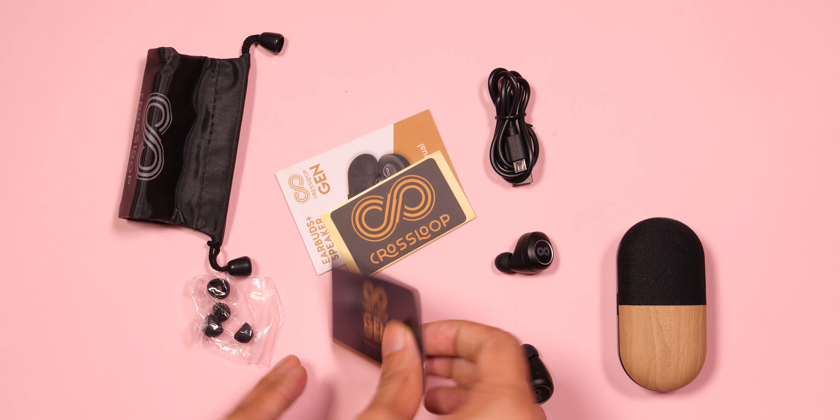First, we start with Cross-Loop Gen — the most interesting product here. Their price is 4,000 rupees, and at this time you get a 200 rupees flip card discount. The unboxing experience is quite good: you get a big pouch carrying case.